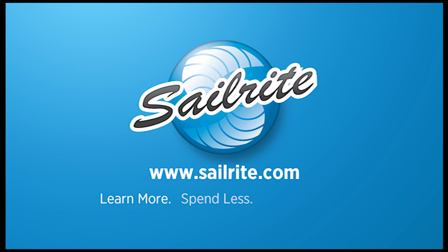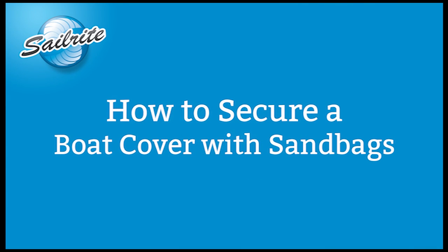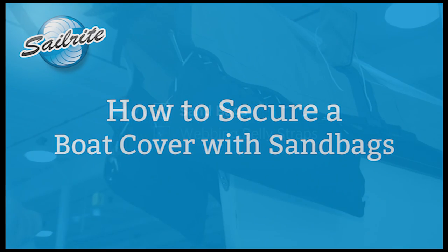This video is brought to you by Sailrite. In this video we're going to be showing how to make a sandbag out of fabric and then how to secure that sandbag using the Easy Lace Supreme system.